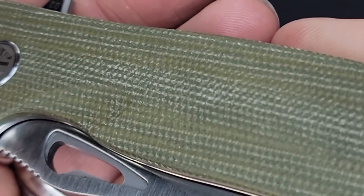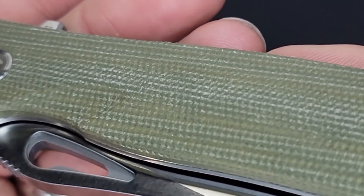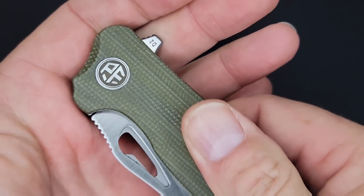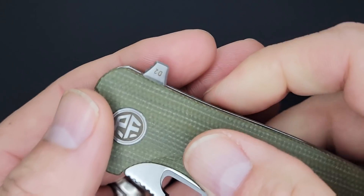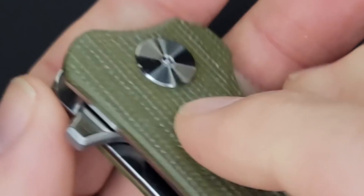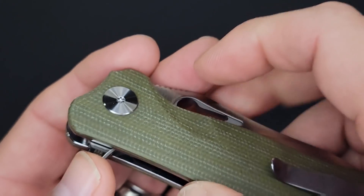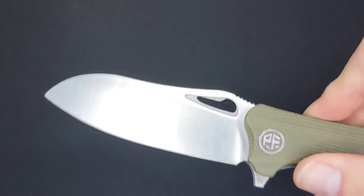Just look at it — it has a nice texture, it's not rough but it's not slick either. You can see we have D2 tool steel, and on this side you can see the PF-868 markings. Let's see what this blade looks like.